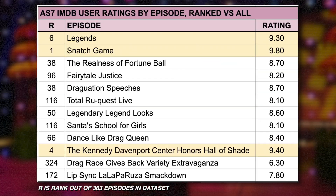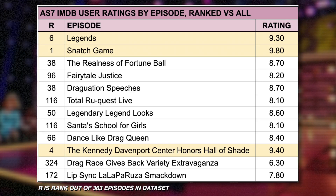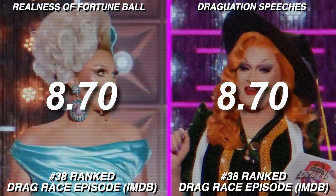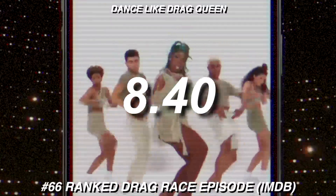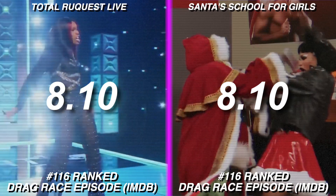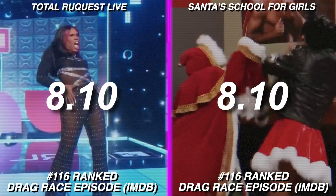However, all three of All Stars 7's episodes rated over 9 stars crack the top 6 ranked positions of all episodes. And 10 of its 12 episodes appear in the top one-third of our episodic ranking. We have The Realness of Fortune Ball at position 38, tied with the Draguation Speeches episode, then Legendary Legend Looks at position 50, Dance Like a Drag Queen at position 66, and Fairytale Justice at 96. At the bottom of this top third, we have Total Request Live and Santa's School for Girls sharing a tied position at 116, with a star rating of 8.10.